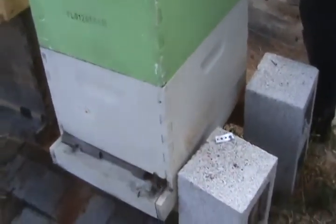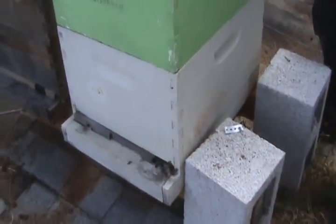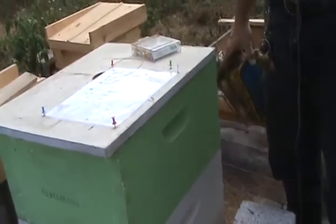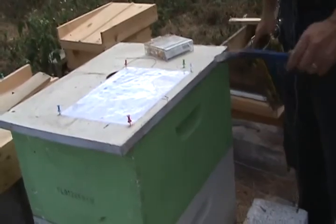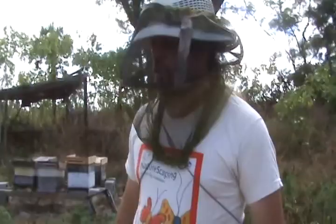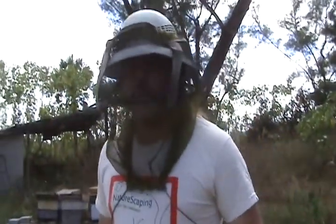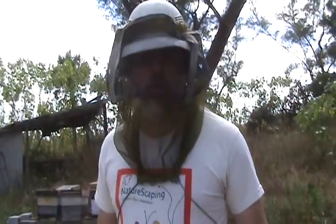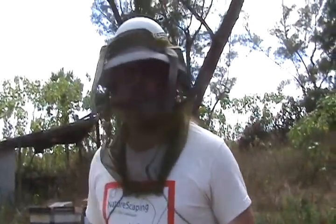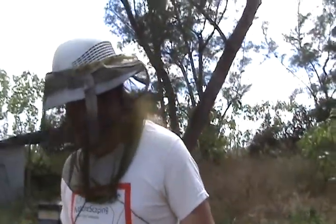White pin means I've put a queen cage in there and they're going to be releasing her, or I should release her within a couple of days — also to check to make sure they've accepted her. Black pin is a little different. This means the hive is relatively healthy and I've either done a split with it and it needs a queen, or it needs to go 24 hours without a queen. I'll put the black pin on to remind me to put the queen in the cage. Usually that's from doing a split.